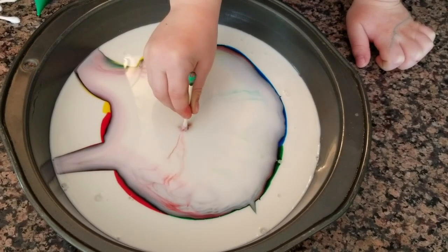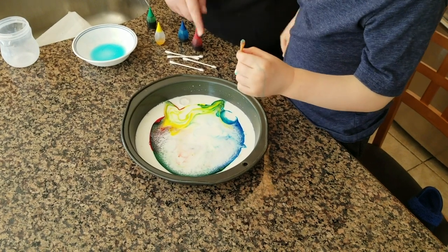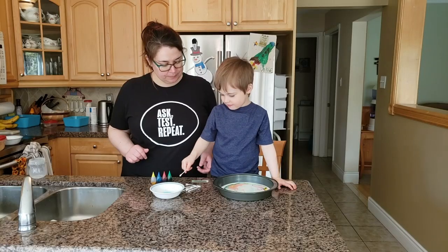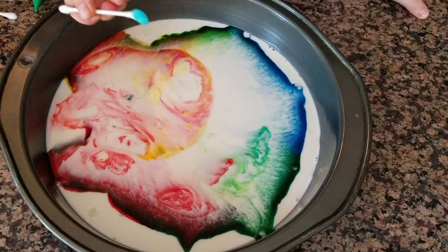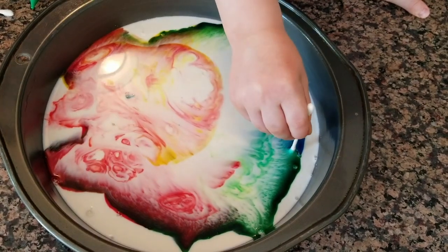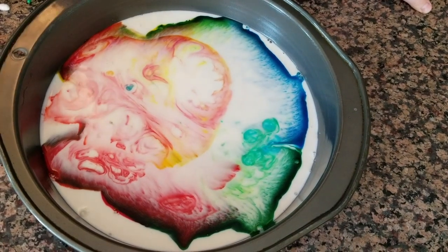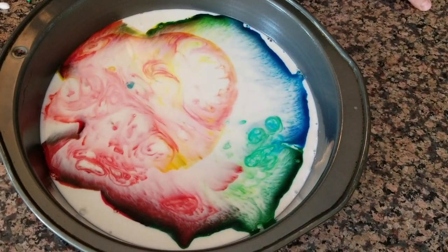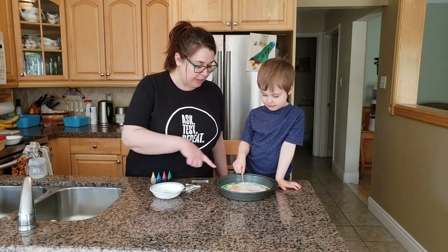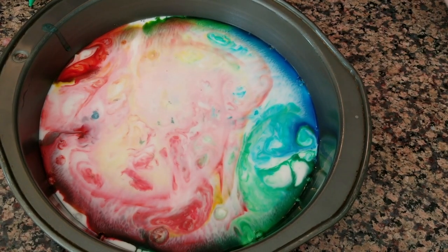Whoa, look at that! Let's lift it out for a minute and see what's happening in there. Look how the colors are moving around. Let's get a new swab and try again — put it in there and hold it still for a minute, then lift it up and we'll see what happens. All the colors are mixing up and moving around. Look how they're racing all around in the milk. Do you see how far they're spreading out? It looks pretty cool.